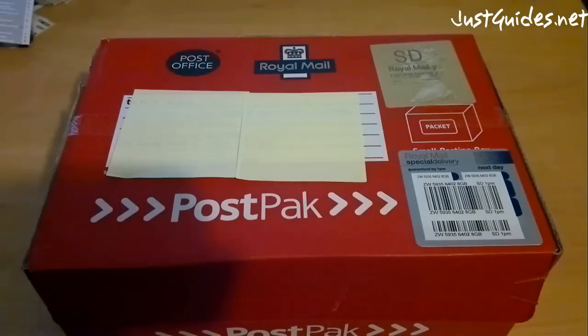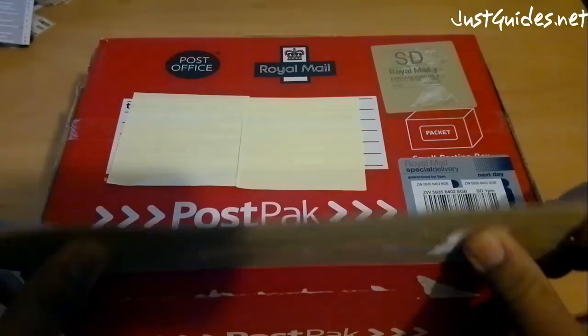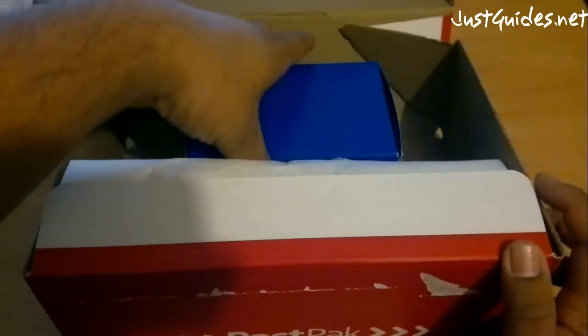Hi all, got a package this morning, kept it in the box for 8-10 hours, and I resisted opening it up so I could show it to all of you. So let's just do a quick unboxing.